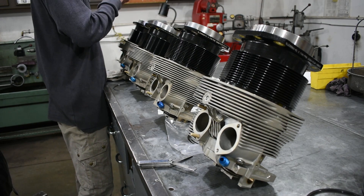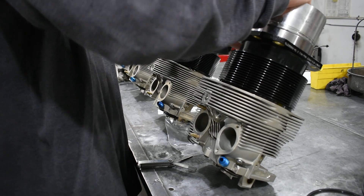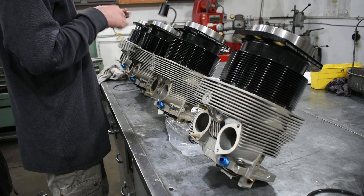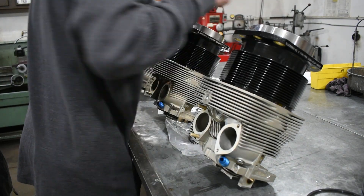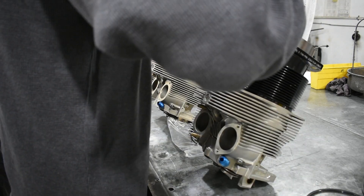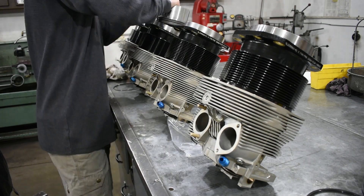Our last ring to check is the oil ring. We'll start by checking the gap at one and a half inches from the bottom of the bore, but now we're looking for a 15 to 30 thousandths gap. Once we have that, we can push the ring to the top of its travel, which is measured at five and a half inches from the bottom of the bore, where once again we want to make sure we have a minimum gap of seven and a half thousandths.